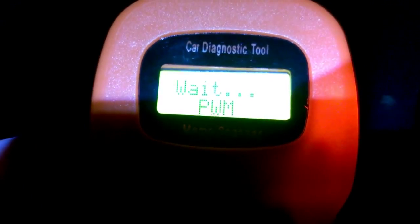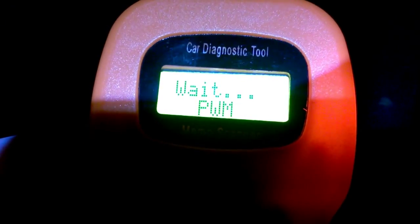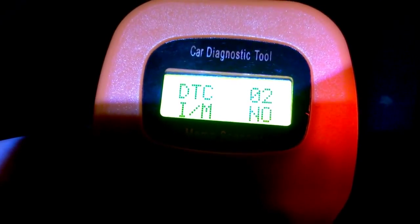It's going to go through now and scan the car. We've got a couple of DTCs — Diagnostic Troubleshoot Codes. I'm going to press enter to go into those.